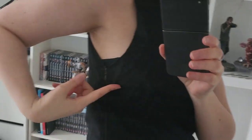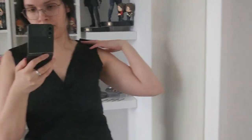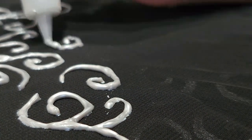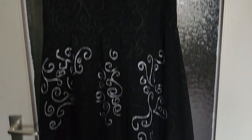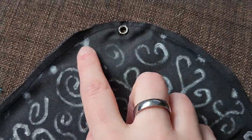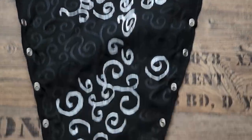Now it was time for another try-on. I already put in a zipper on the side, but still needed to adjust the length of my shoulder straps. After I did this, it was time to finish the pattern. For this I used a special silver 3D paint, which gives a cool and unique look that captures the vibes of Bellatrix's dress. Putting in the eyelets on the sleeves and the dress for the lacing was another painful job and took quite some time.